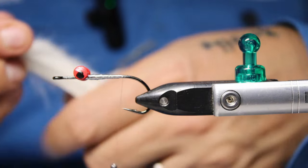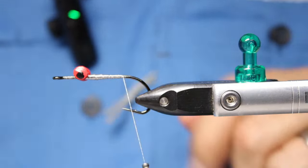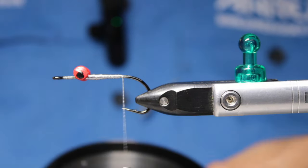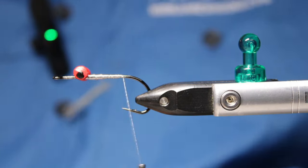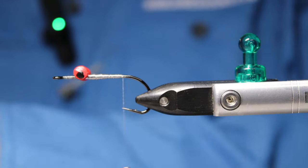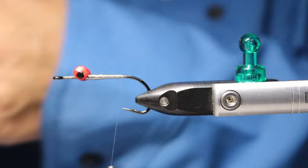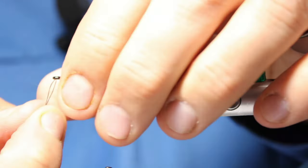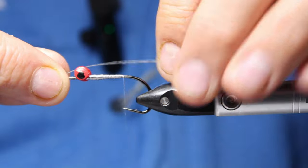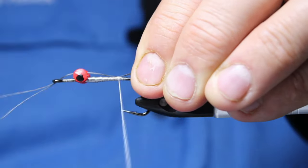Now I'm going to take a piece of white rabbit zonker — I want it fairly long. I want a trailing hook on this one, so I'm using some fire line, 15 or 20 pound. I prefer the 20 pound fire line; it's a little stiffer and helps hold that tail out better. I want the loop big enough to put a good size trailing hook on without having to fight it.